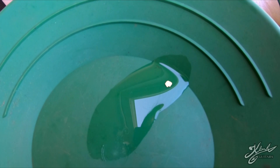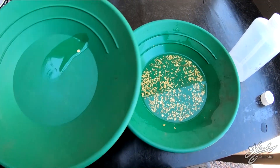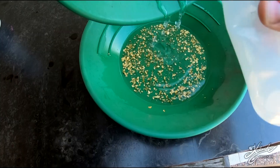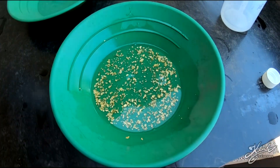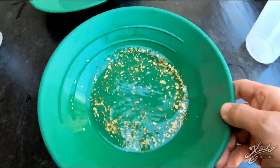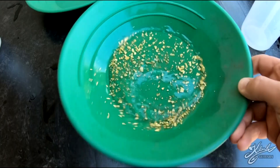Let's go ahead and dump that right in here — some dilute hydrochloric acid, a little bit more. Stir that around a bit, get that gold nice and clean, and we'll pop some mercury in there and dissolve it all up.